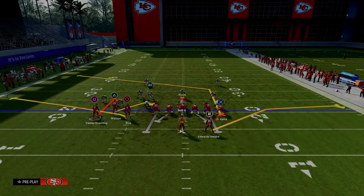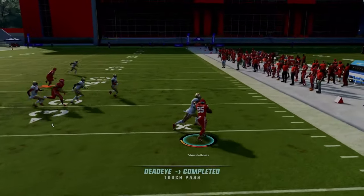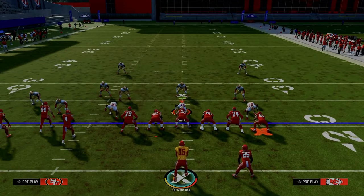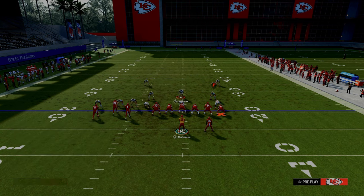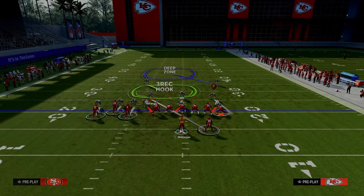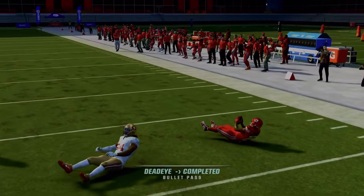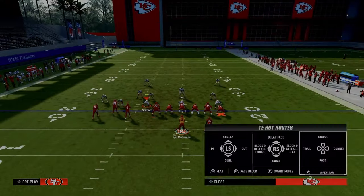Always look for the quick throw to the running back out of the backfield. A lot of times they really don't defend that from bunch tight end. If they're in man coverage, they'll probably user someone in the middle of the field. A lot of times it'll be the linebacker manned up on the running back, not the safety. Just peek out there — a lot of times you can throw it to the running back quickly and they won't be able to defend it because they're having to user other things in the middle of the field.